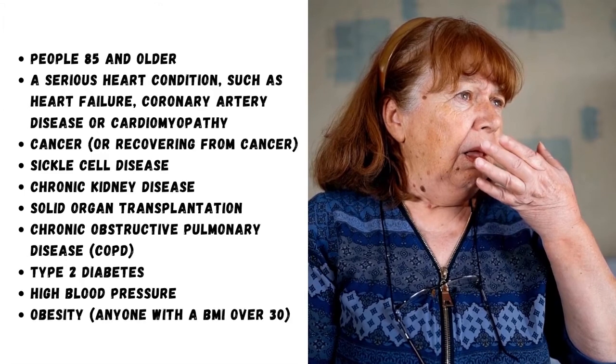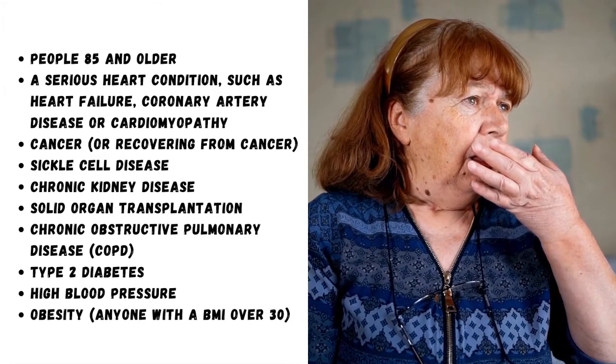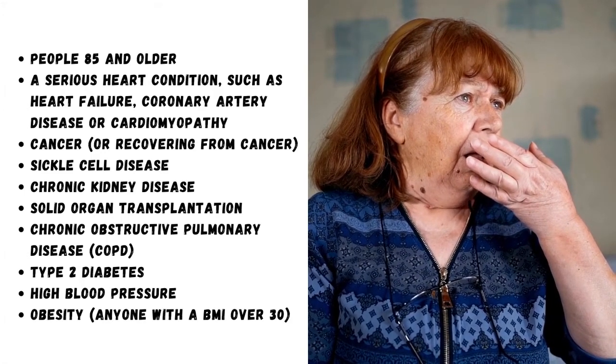Type 2 diabetes, high blood pressure, obesity — anyone with a BMI over 30.